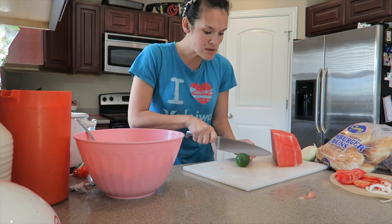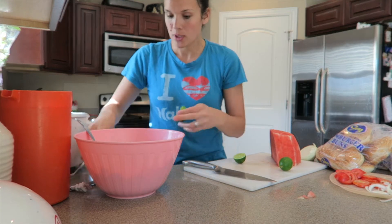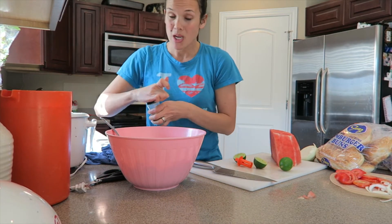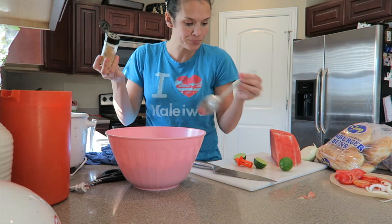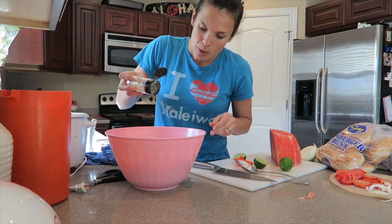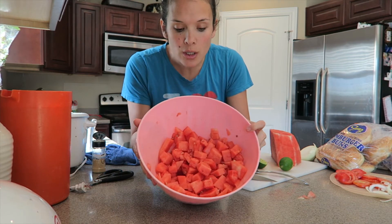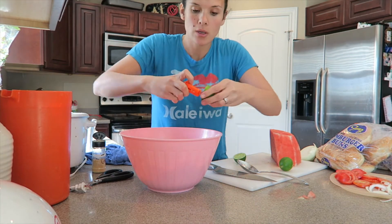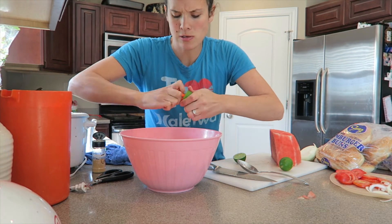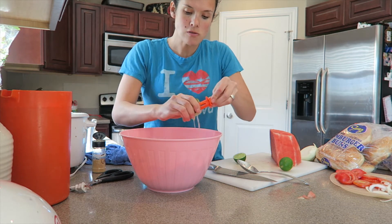We're going to cut our lime — I do half — so I'm going to put this on top. Actually, we're going to do a little ginger first. Make sure there are no clumps because that makes a really potent part of the watermelon. Just barely sprinkle. You can already tell it's already been kind of absorbed. Squeeze the lime all over.